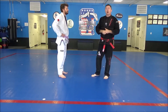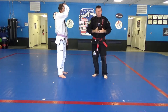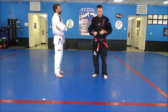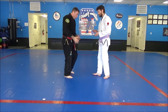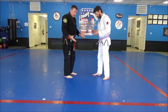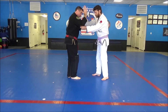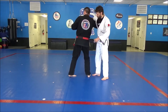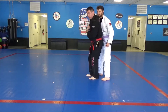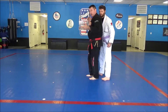Last throw is going to be the drop knee shoulder throw — Seoi Otoshi. This semester, we're doing what we refer to as a right side grip, left side throw. For regular Seoi Otoshi, we would take our standard grip and my right arm would release his lapel, go underneath his left arm really high, and I would turn right in front of him facing the same direction, drop to my knees and pull and turn. That would be regular Seoi Otoshi.